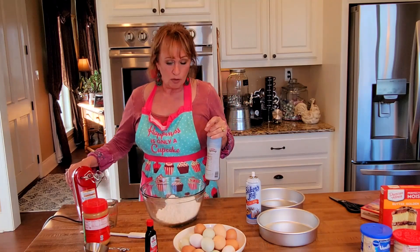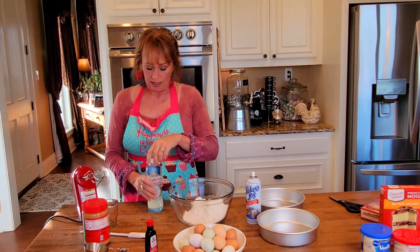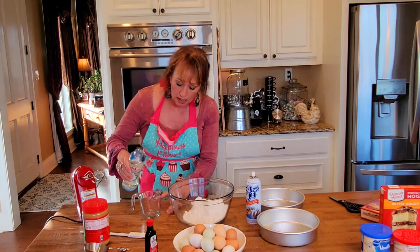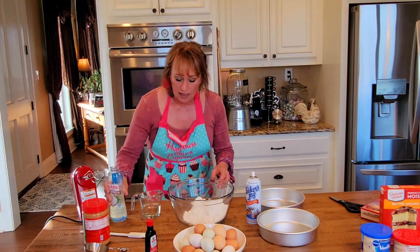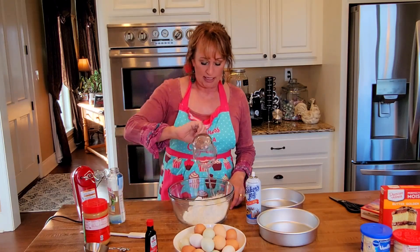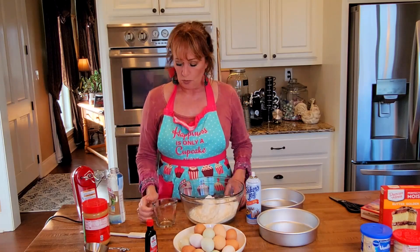You can put canola oil or vegetable oil, or you could put butter — a half cup of butter. I'm going to use some coconut oil and do a half cup like this. And here's where I deviate from Wendy's recipe.